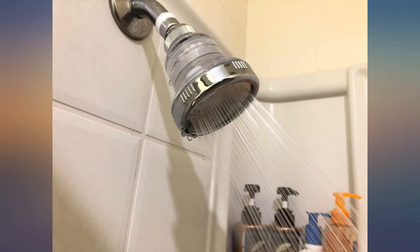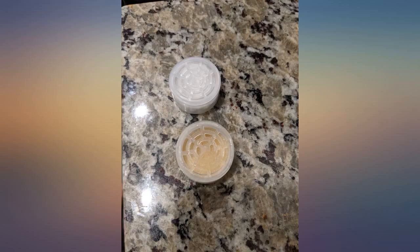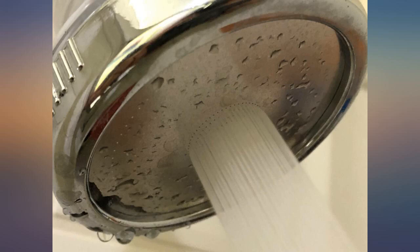We didn't replace the wall-mounted head for nearly 9 months because we didn't know anything like this existed — but it does, it works, it's great. We will be replacing all of the shower heads in the other bathrooms. We finally learned that it's not the plumbing, it's the fixtures.